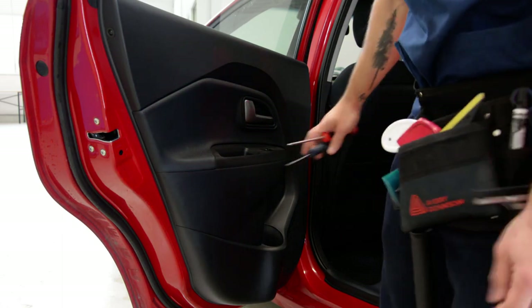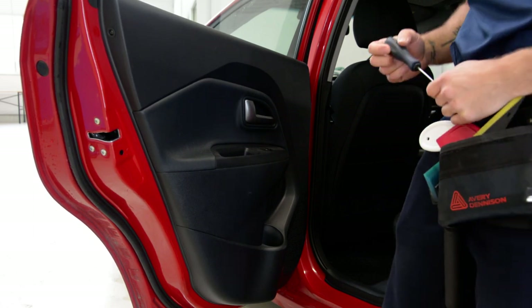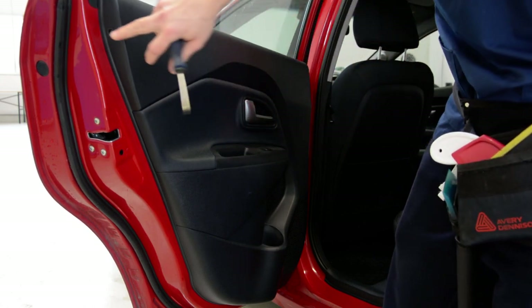This door panel has three screws and clips. The screws are one inside, one here, one here, and the other one here.